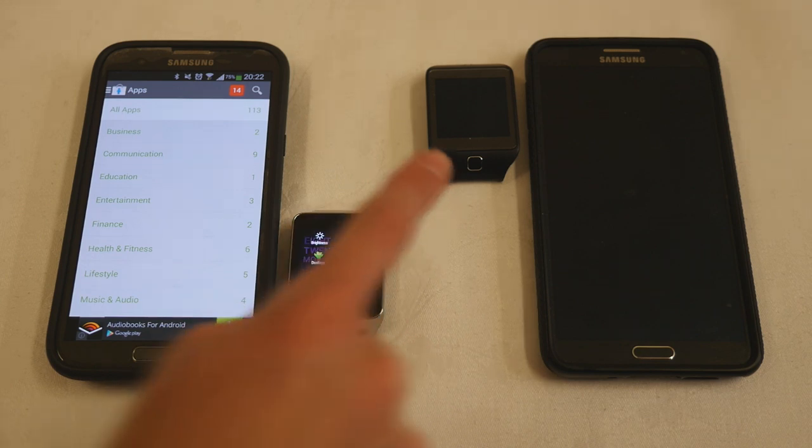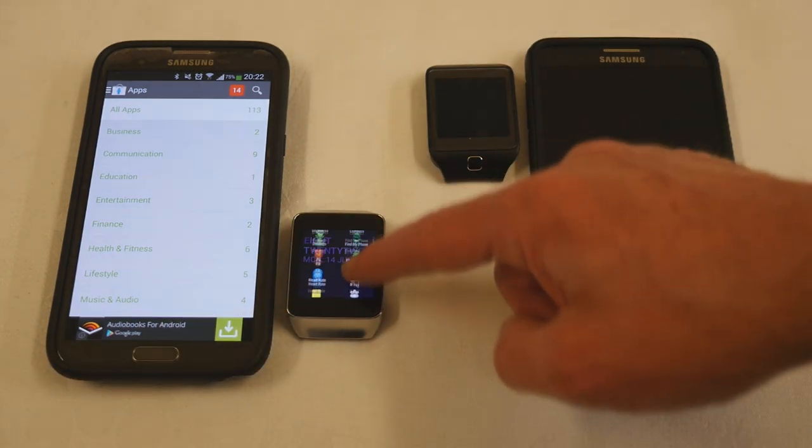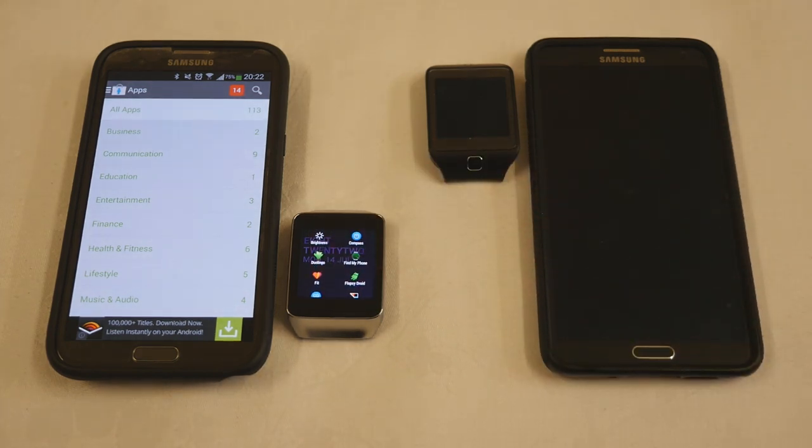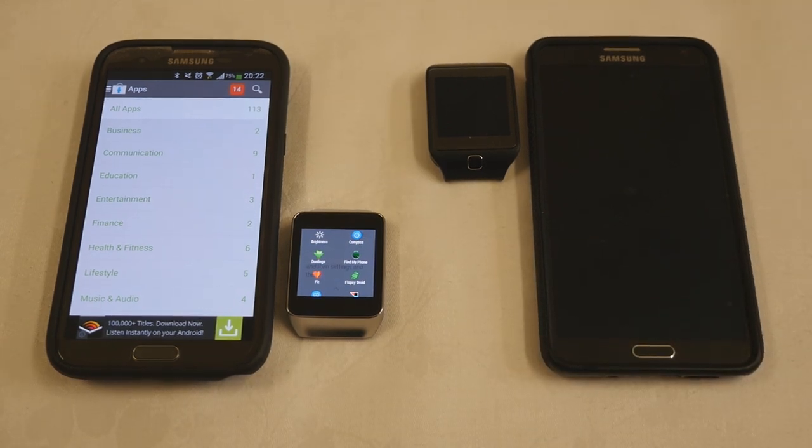Now we have a variety of apps that make the watch much easier to use, including this lovely little launcher. You just swipe across and all your apps come up in a list with controls and settings, which makes it a much more useful device. It's much easier to do that than say 'OK Google' and then 'settings'. Let's have a look at some of the other apps and games that are available.